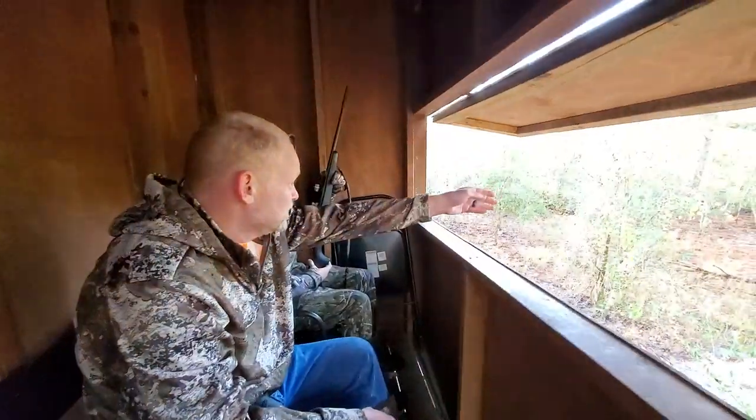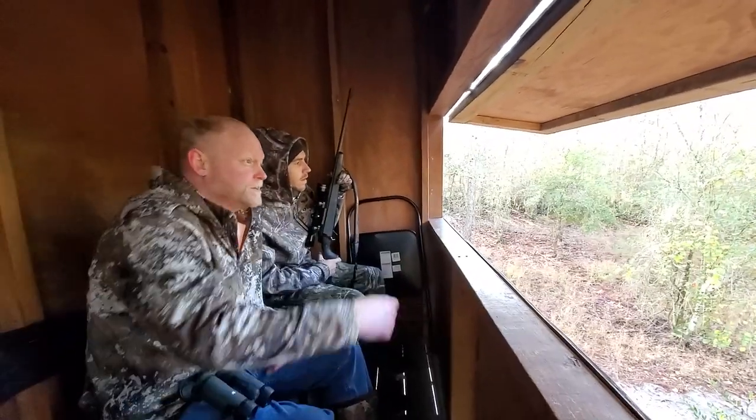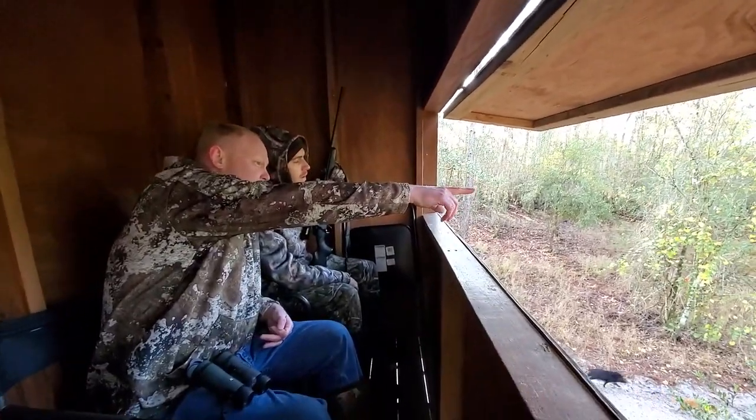58 yards to the big pine tree on the left, 60 yards front, 30 to the fence line, 100 yards.